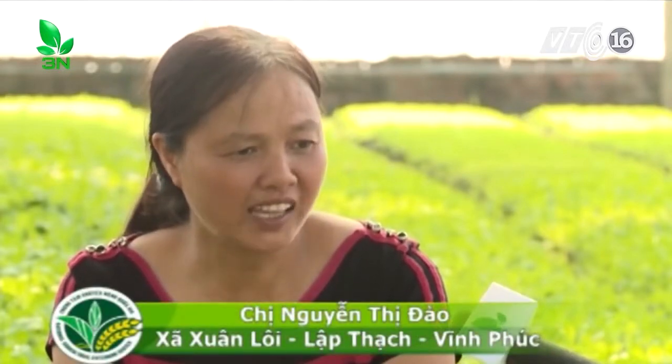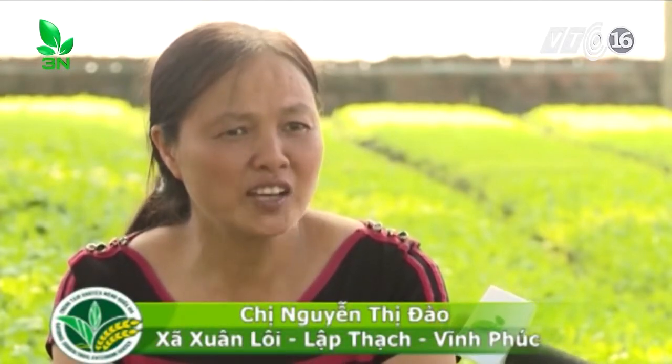Từ tháng 1 đến tháng 4 thì trồng những cây họ đậu để cải tạo đất. Từ tháng 4 đến tháng 10 thì trồng các loại rau thơm trái vụ. Từ tháng 10 đến tháng Tết thì trồng hoa, bao gồm hoa ly và những loại hoa có giá trị kinh tế cao.